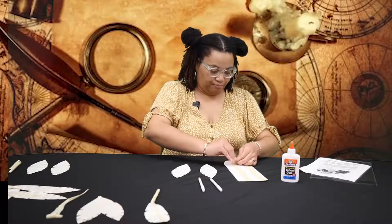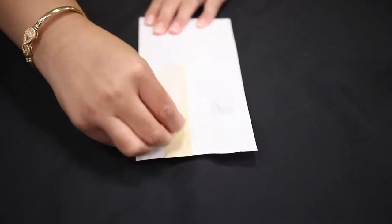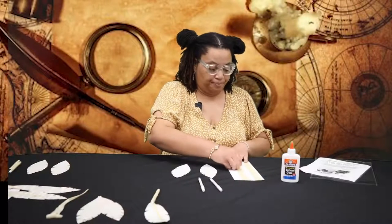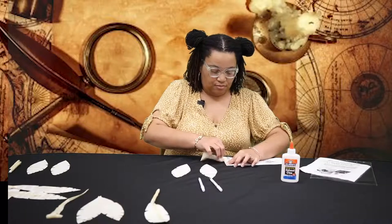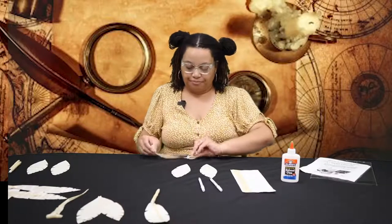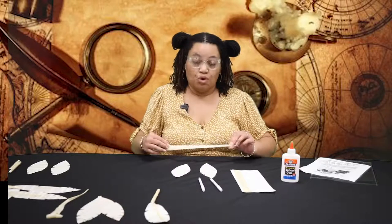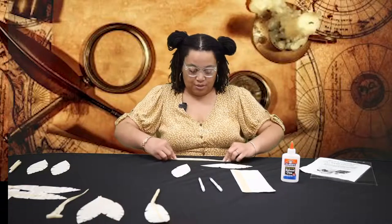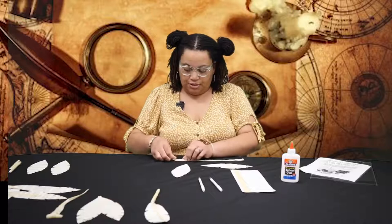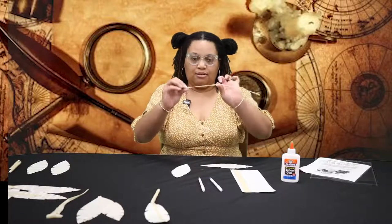The first thing we want to do is take the masking tape from the paper. This should be relatively easy because masking tape is not as tacky as office tape, so it should come right off. We're going to flatten out the first piece of masking tape and construct a shaft for the feather — the shaft is the hard ridge part that runs through the middle of a feather. I'm going to fold the tape into thirds so that it looks like the shaft of a feather.